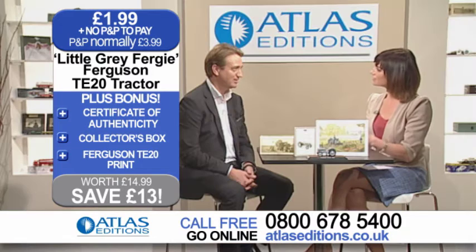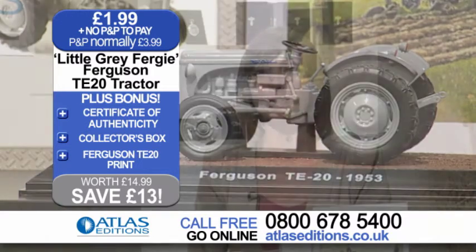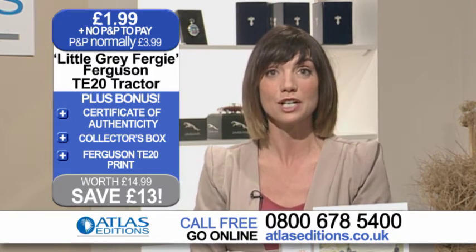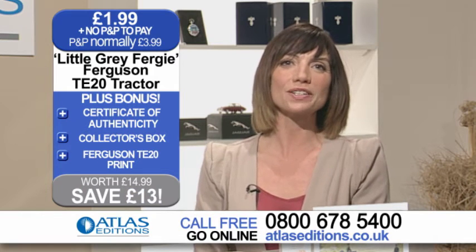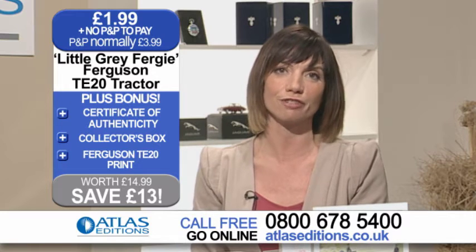Tell us about the scale. It's 1:32 scale, which is great because it gives people a chance to really see all the detail on this. And who would be looking at it? Anybody who's got any sense of nostalgia and who remembers these wonderful vehicles. This is a 1 to 32 scale model of the 100% authentic little grey Fergie tractor.